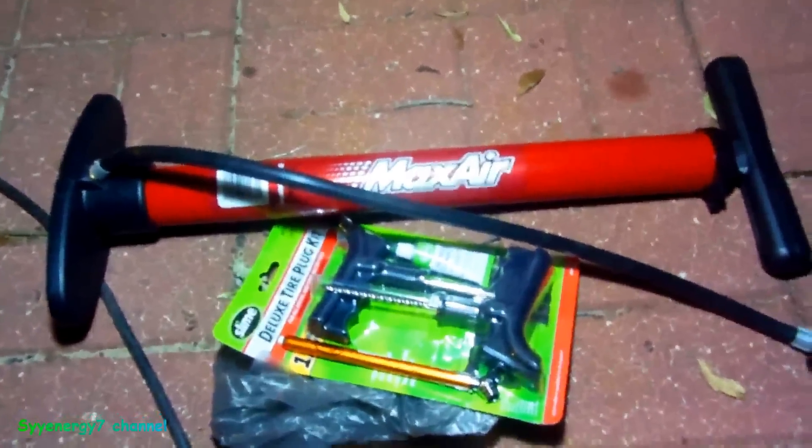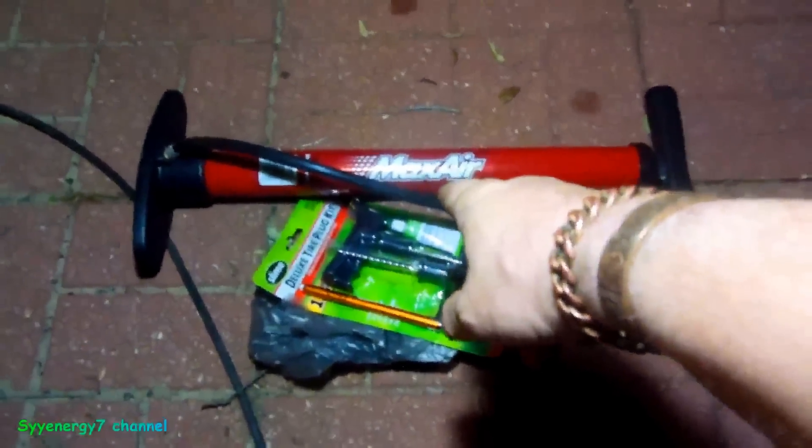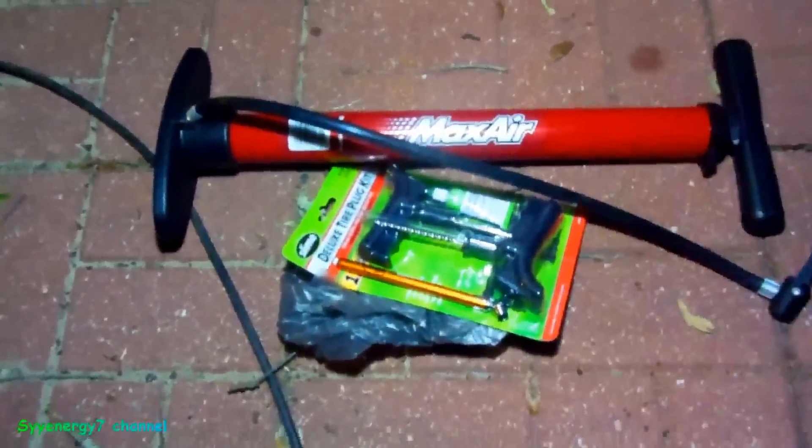I also keep a little mini bicycle tire pump on the motorcycle with fix-a-flat and a kit, because you don't have a spare on a motorcycle.